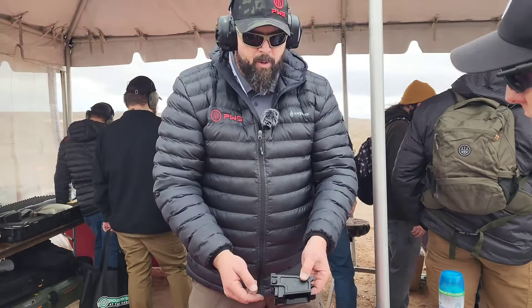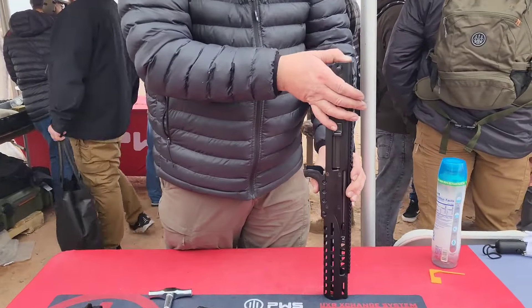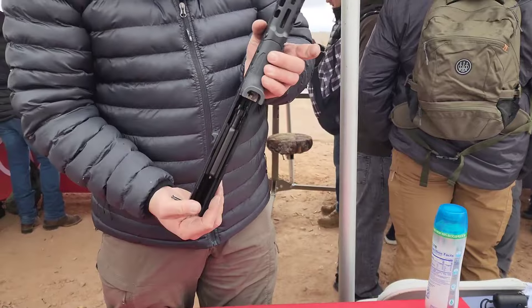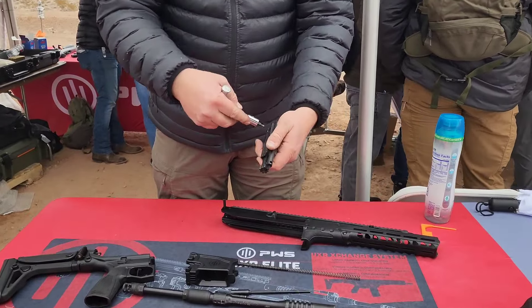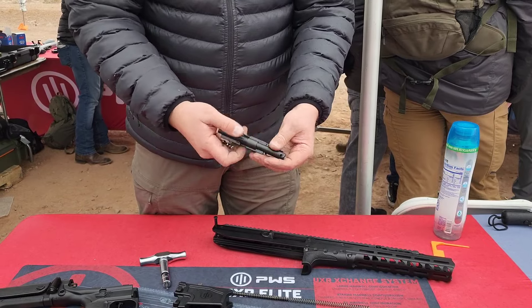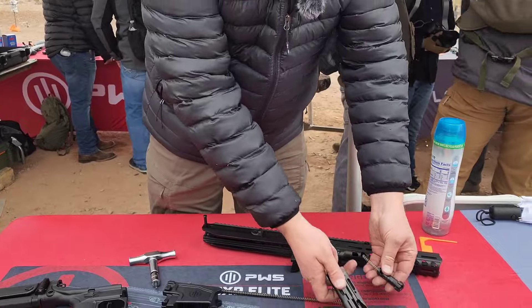I have my magazine release and my bolt catch bolt release there. I simply remove my action spring from the rear of the gun, remove my bolt carrier group, and I can do a bolt head change very similar to an AR-15 platform. Got a retained firing pin — remove the firing pin there, knock out the cam pin, and remove the bolt.